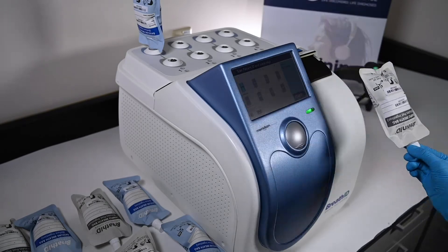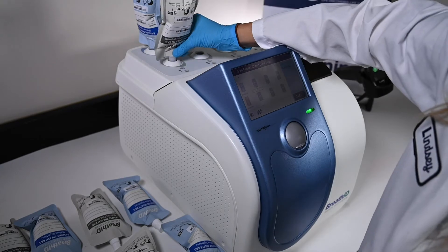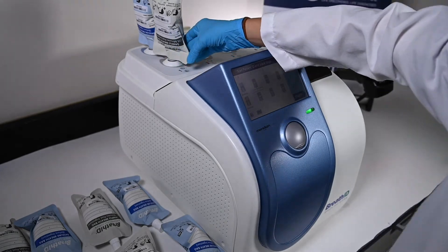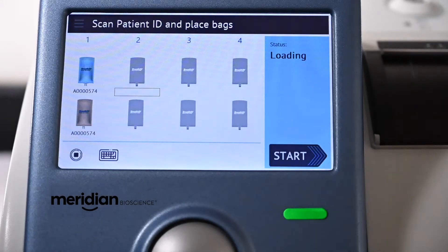Next, the user scans the gray post-ingestion breath bag and places it on the auto sampler at the gray port site. Both indicator lights will be illuminated green if the bags were inserted correctly, and an image of the bags will appear on the screen.